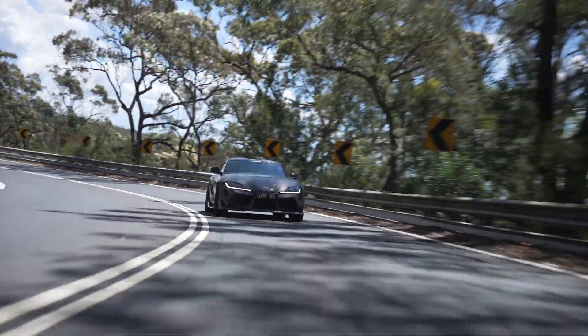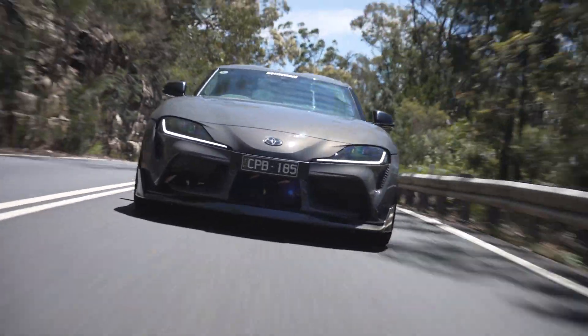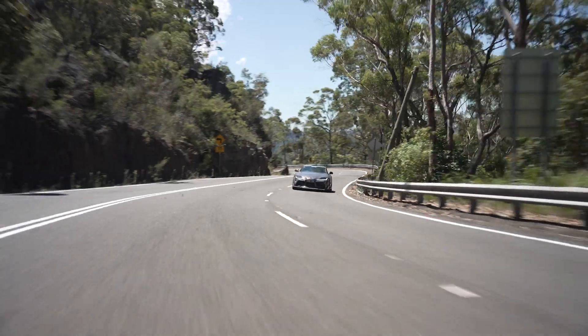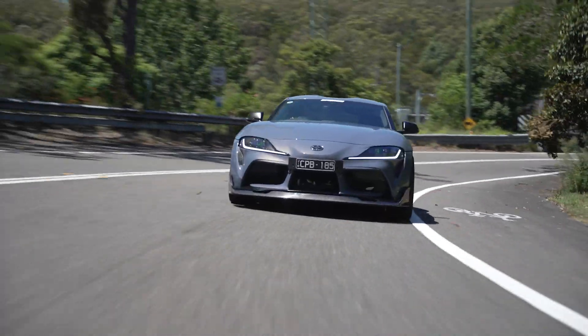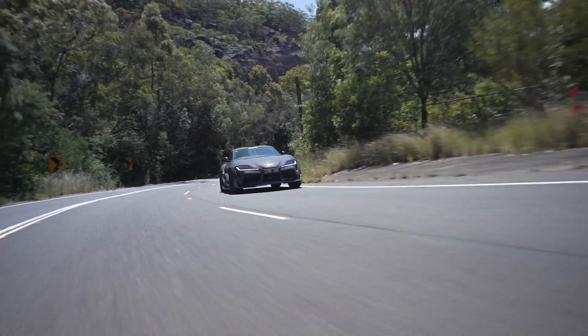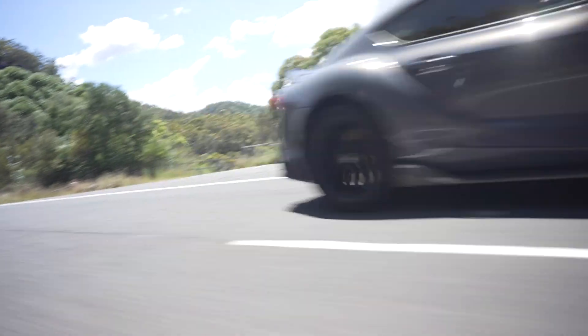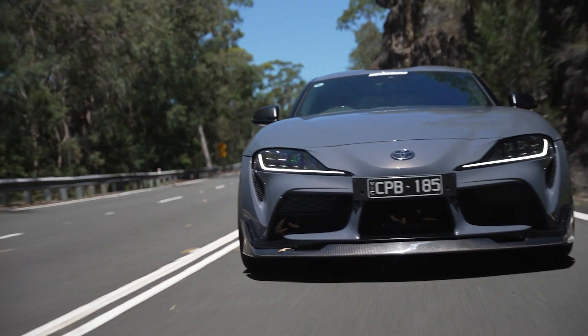The small but effective changes to the Supra could be felt on the test drive immediately. The car is simply magic on a windy piece of road. The larger and grippier Zestino tyres improved acceleration, braking and cornering. The RaceChip GTS Black gives more mid-range and top-end power, and the titanium cat-back exhaust and intake made for better noises.